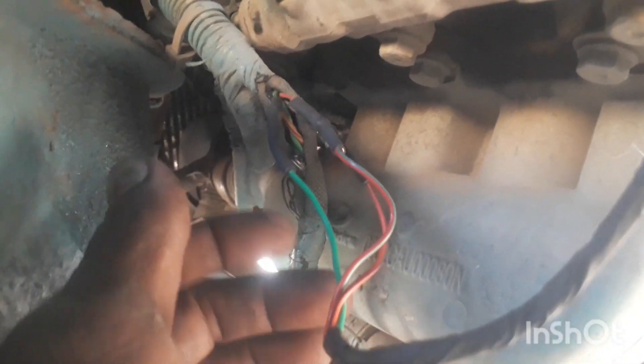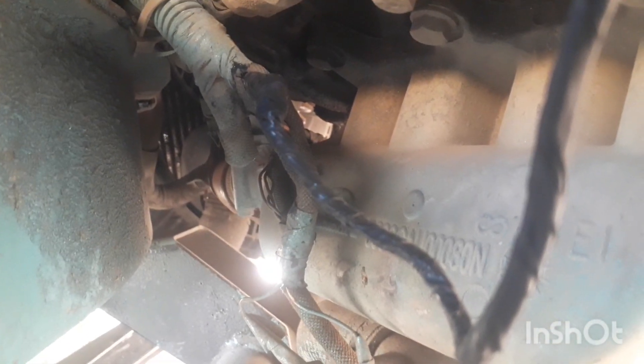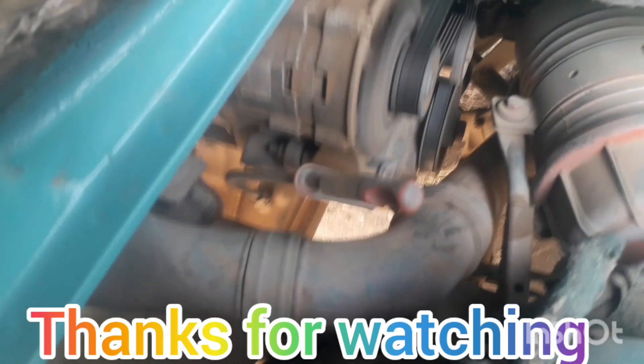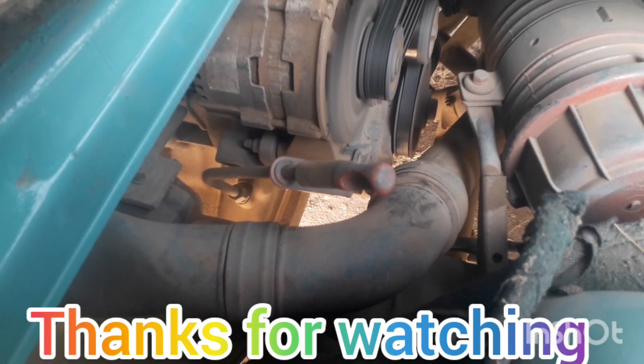Heating sleeve — melt, heating sleeve heat. Light tape. Heater tape. Heating sleeve heat.